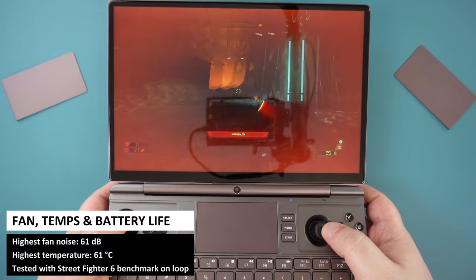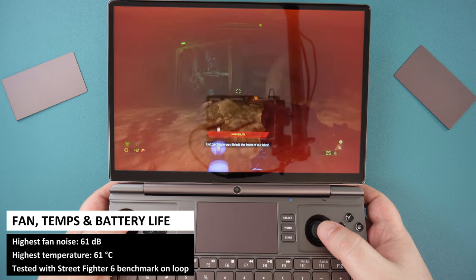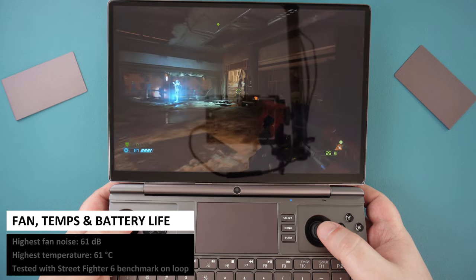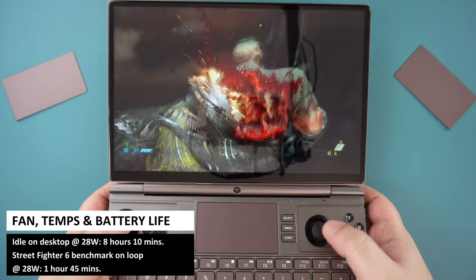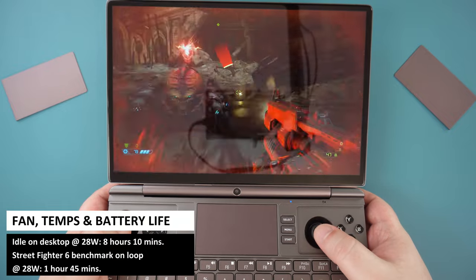On-screen are our battery and fan noise tests. For battery life, we left it idle on the desktop at 28W TDP and got 8 hours 10 minutes. Running the Street Fighter 6 benchmark at 28W TDP on the highest graphics settings on loop, we got 1 hour 45 minutes.